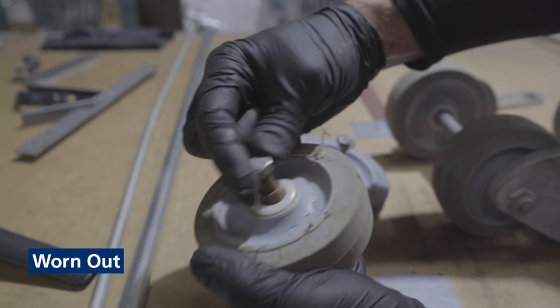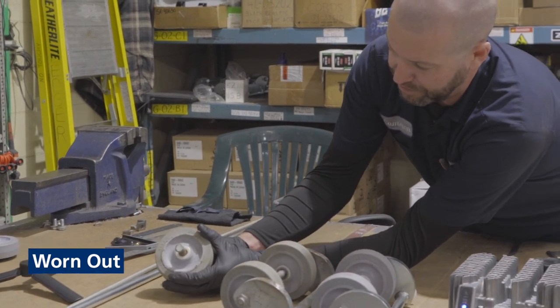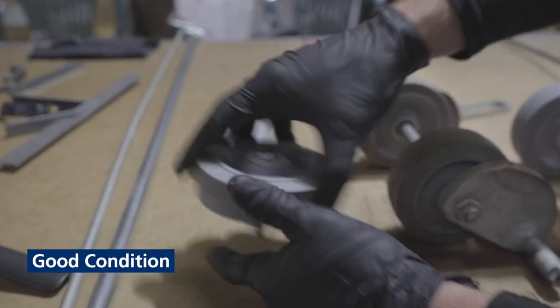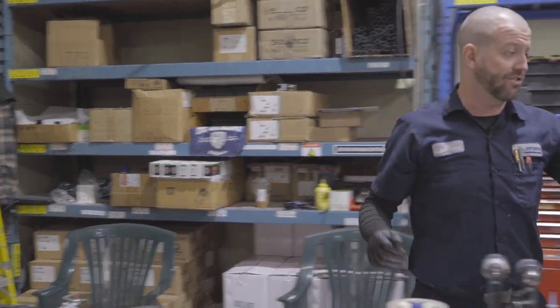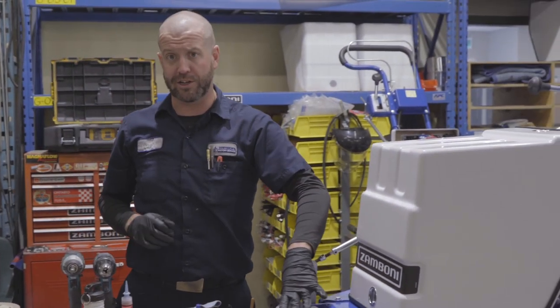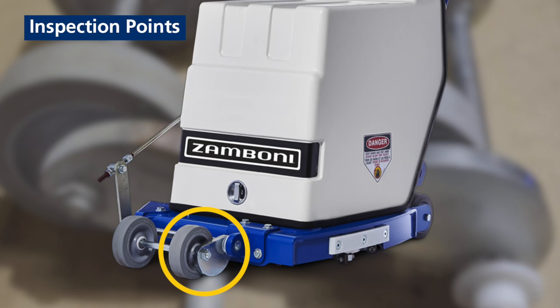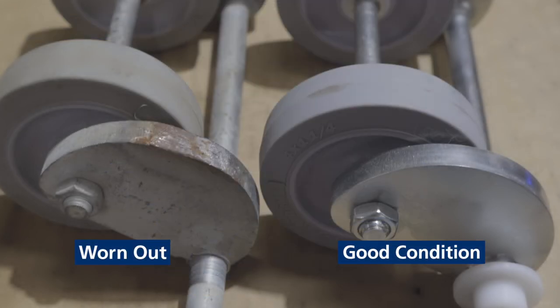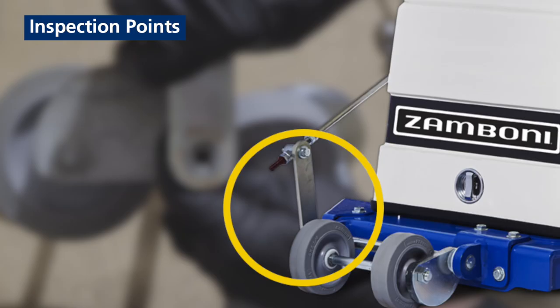Other things to look for, especially in the wheel assemblies, is excessive play inside the bushing. As these components wear, it shortens the overall cutting height of the unit. Whether it's the crank itself, the tilt arm, the front runners, or the casters, it all takes away from your overall adjustment. The front runners are the skis that mount to the ice, so that's an important thing.